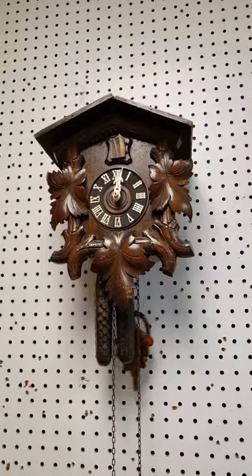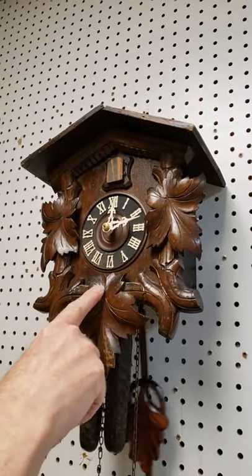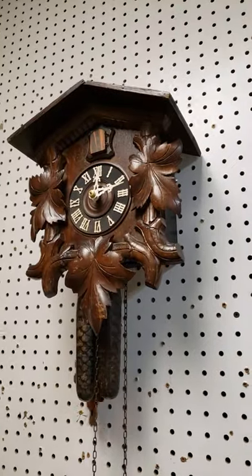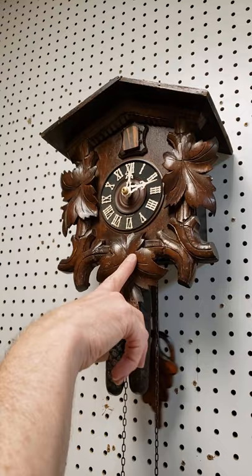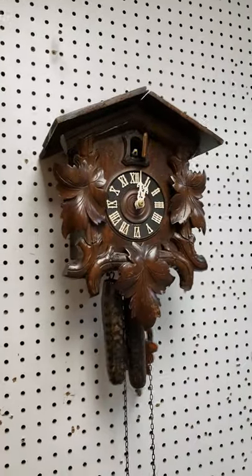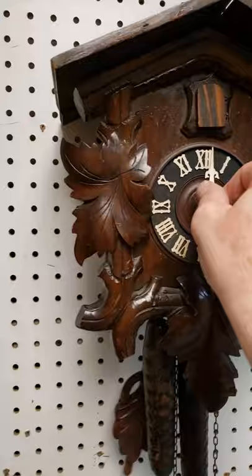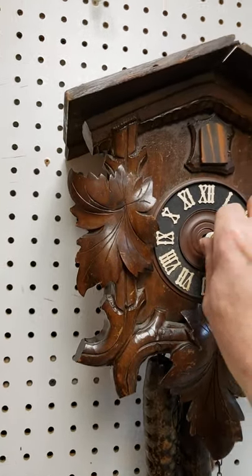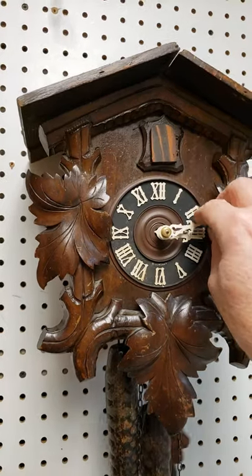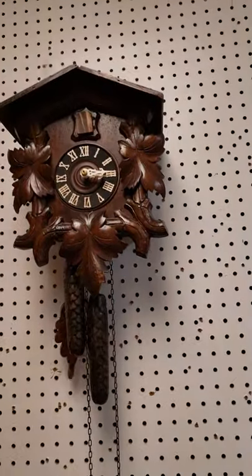Now that the clock is running and ticking nice and evenly, we can set the time. With this type of clock, you turn the hands forward past the hour and the half hour to get to the proper time, waiting at every half hour to let the clock cuckoo and do whatever it wants to do. So for example, if the time is 3:15, here's how you would do it. If you need to go backwards, I would recommend waiting until the real time catches up.